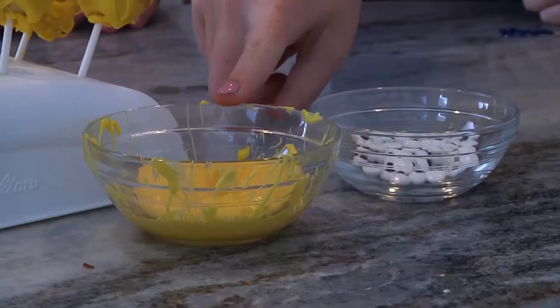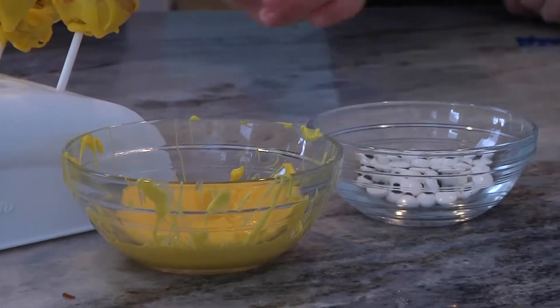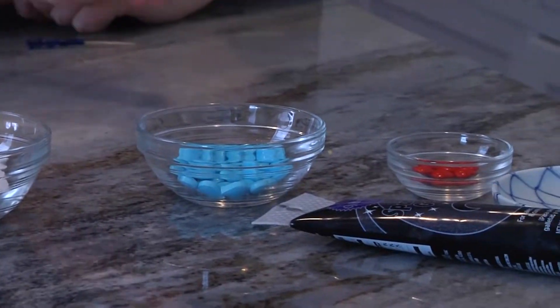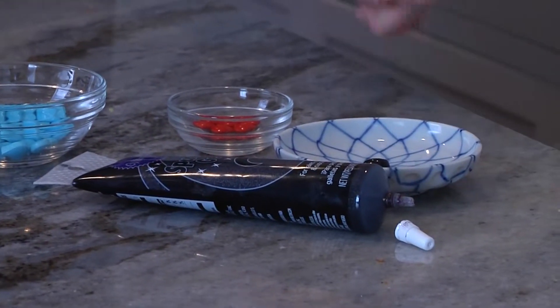Okay, so now that they're all frosted, we are now going to decorate them. So the things that we have to decorate with are the rest of the yellow frosting, some candy eyeballs, blue teardrops, some candy hearts, and black frosting.